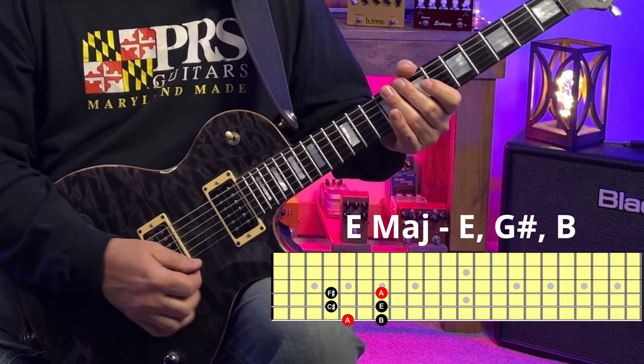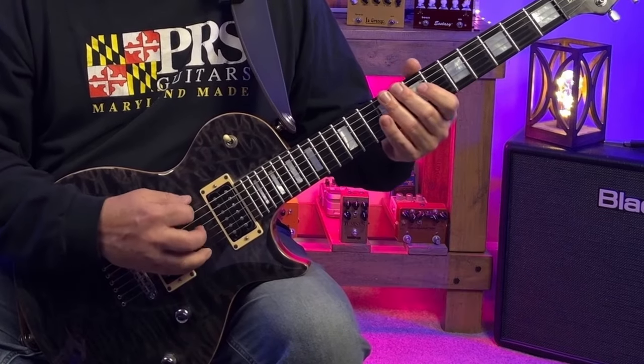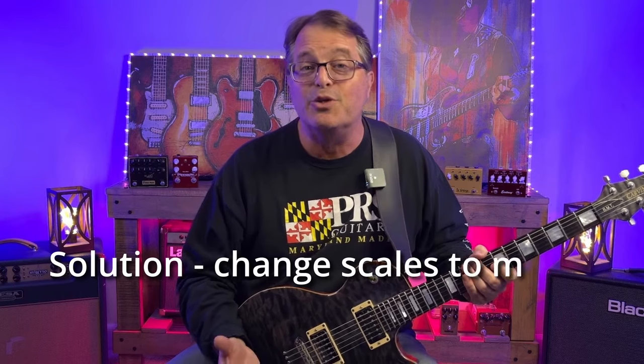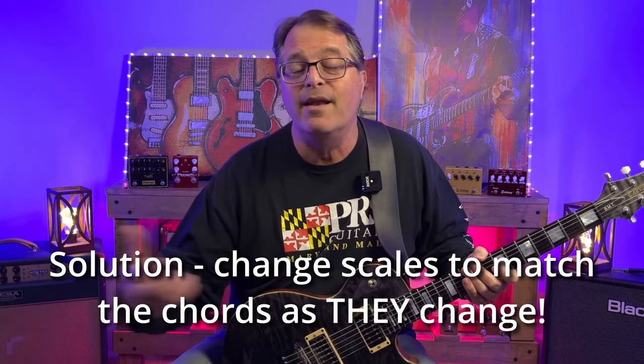G sharp is the major third of E, and the third interval is such an expressive note. The sound of it is really missed when it isn't there. So the solution is to simply change the scale you're playing when the chord changes. And while this might seem a little daunting if you haven't done it before, it might be simpler than you think.